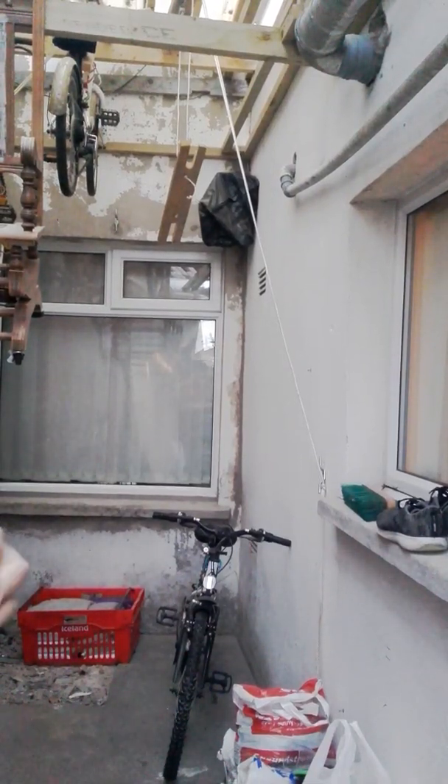This is just an idea for people who don't have any room to put their bicycles at home if their house is too small or something.